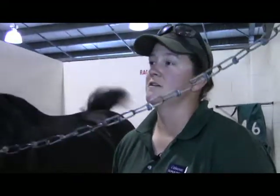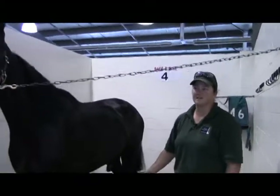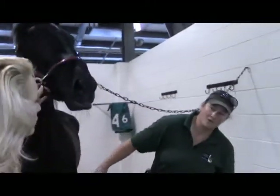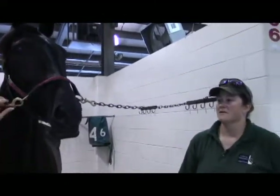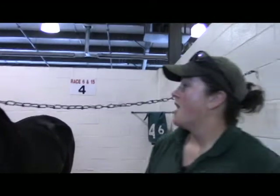Heart rate is going to be the big key for your vet — that's what they'll really base their assessment off of over the phone until they can get there, as to how bad things are. Typically you're calling for something like a colic, and that's where they're going to want to know the heart and respiration rate.